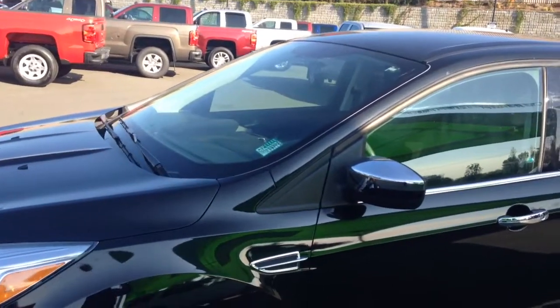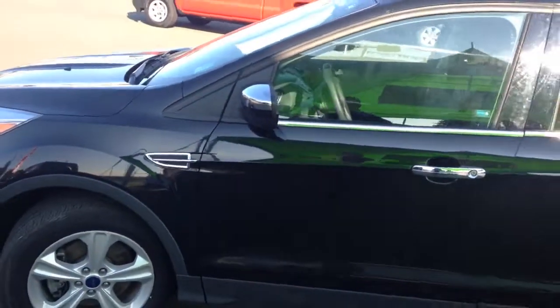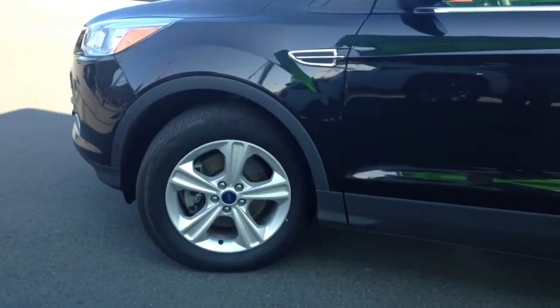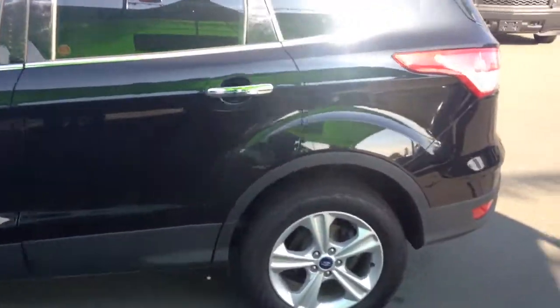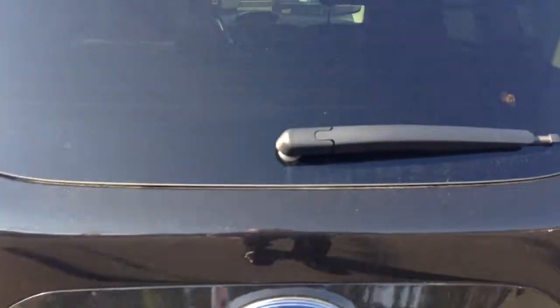This has got 38,000 kilometers on it, so the kilometers are still very good. Black exterior with a nice chrome trim. We've got some nice 17-inch alloy wheels on here. Going to give you a walk-around to the back to show you this vehicle is in great condition.